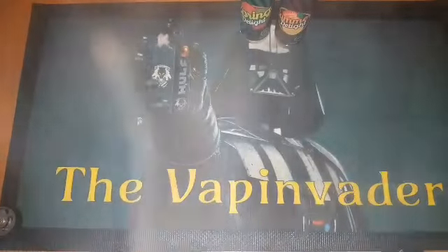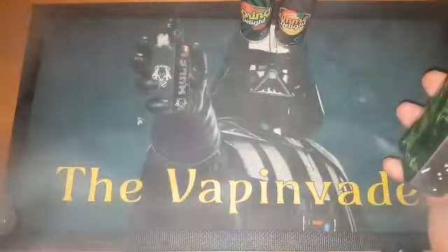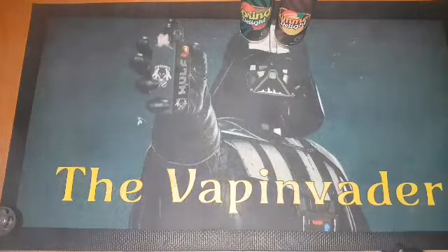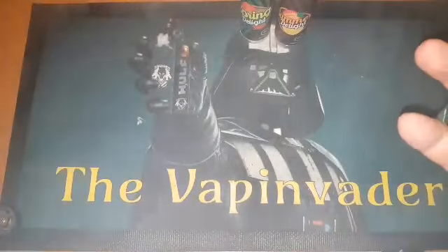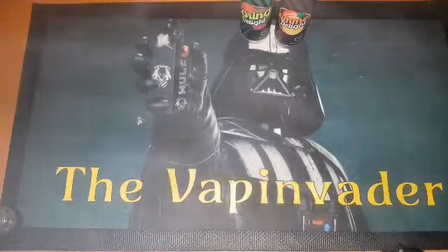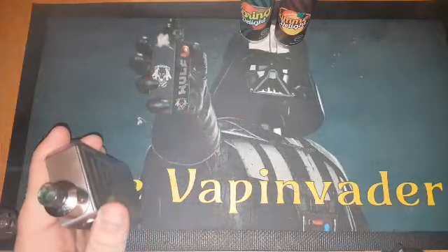Yeah, strawberry lemonade. Very nice guys — it's just a nice mellow strawberry, not too overpowering. And you get that lemonade type just in the exhale, so you get the strawberry coming in and like a lemony lemonade on the exhale. Yeah, it's another good juice guys — two for two!